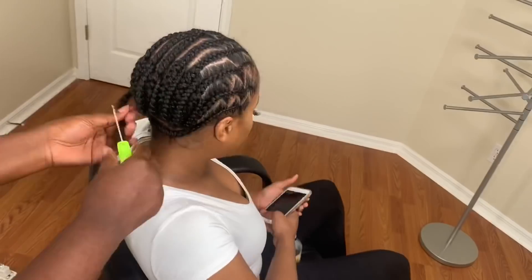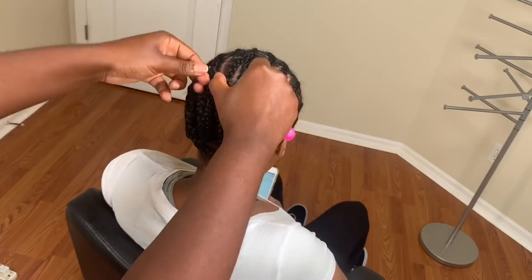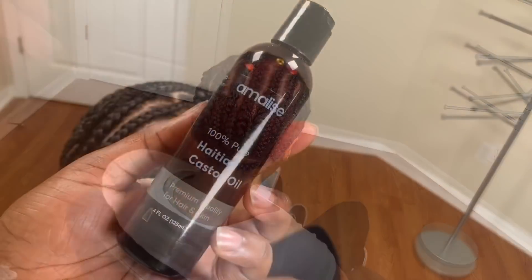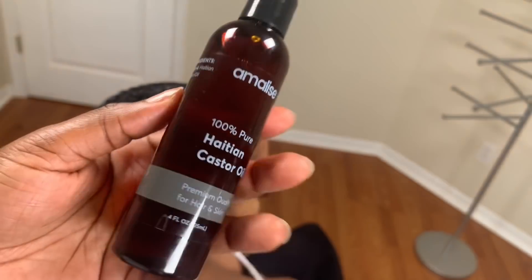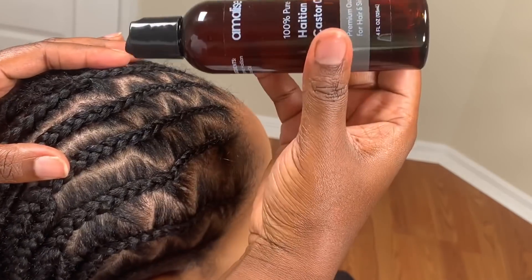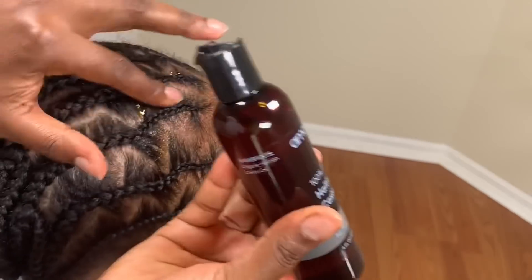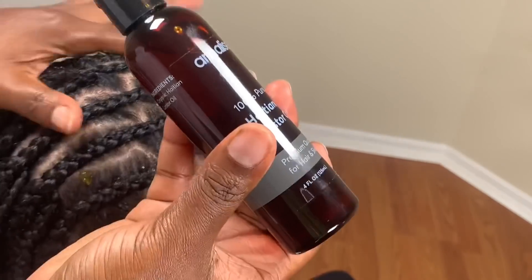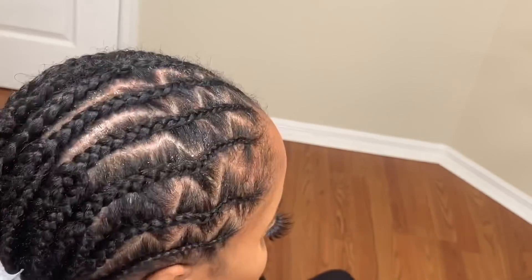Here I'm just finishing the braid pattern. Once I'm done there'll be one braid hanging — you can use the latch hook to just secure it. Then I'm gonna use the Amelis Haitian castor oil on her scalp and massage it a little bit, just to make sure all her scalp has the oil in it so she doesn't have to worry about this part. Then we'll start crocheting the hair.